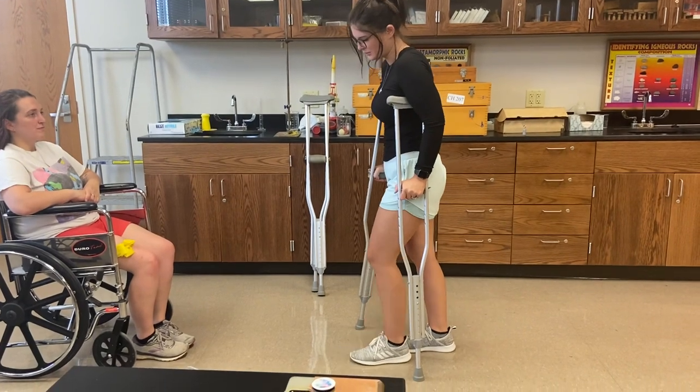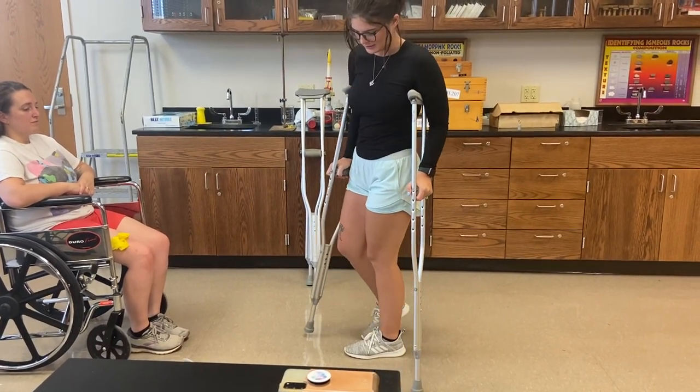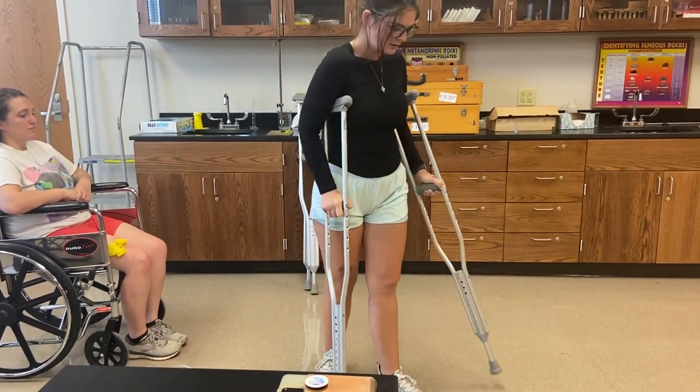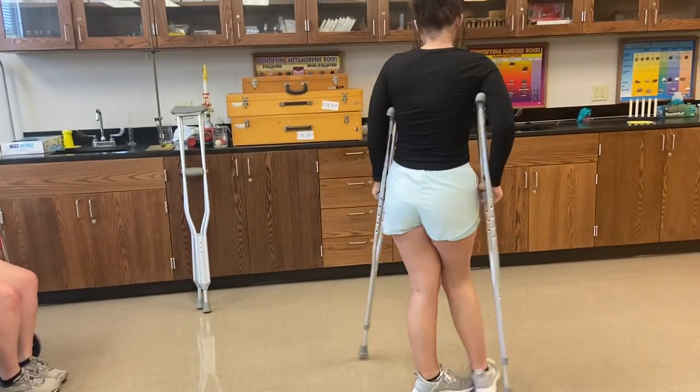And then you're going to turn towards your good side, which is your left side. You're going to do crutch, bad leg, crutch, good leg, crutch, bad leg, crutch, good leg. Does that sound okay?